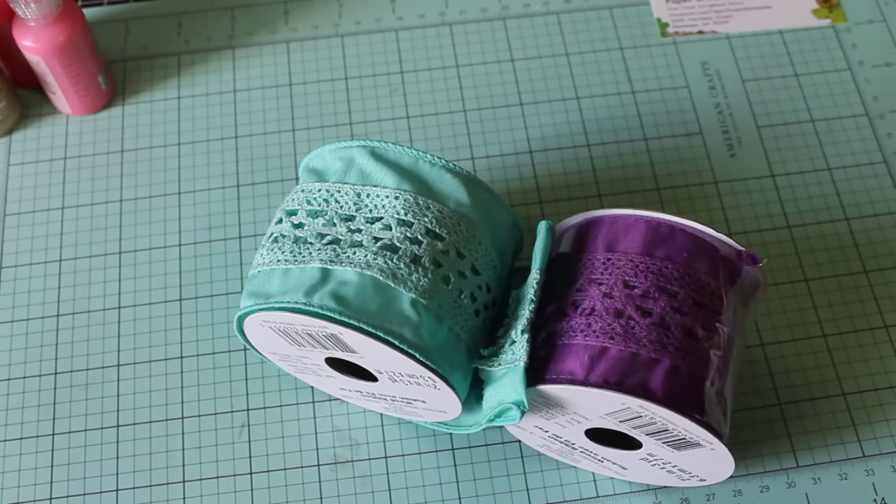Hey guys, Erica here, Scrap Diva 29, welcome back to my channel. Hope everyone's having a wonderful day. It's such a beautiful summer this year. I came on today because I have a few little hauls I'd like to share with you. I did a quick little run into Michaels yesterday.